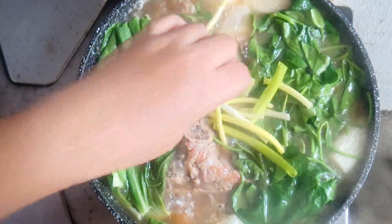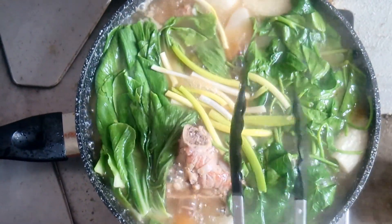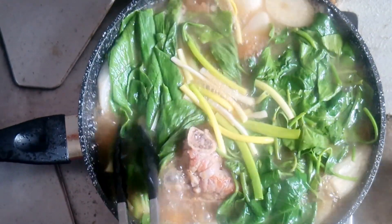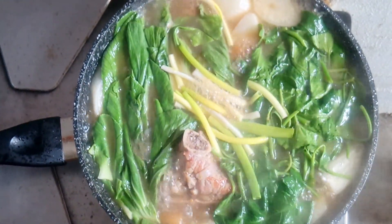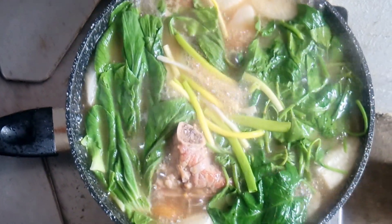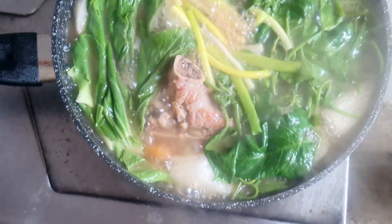Voila! Easy peasy. This is a perfect pair for hot steamed rice and fried fish, fried lumpia, or any fried meat for lunch or dinner with your family. Transfer to a serving bowl, then serve, share, and enjoy.